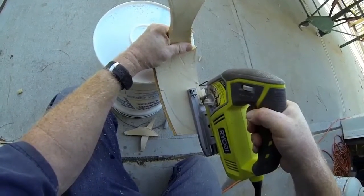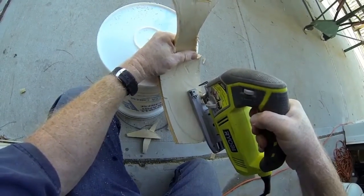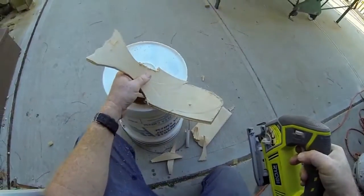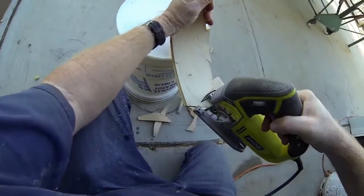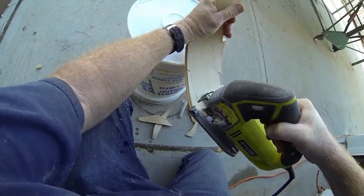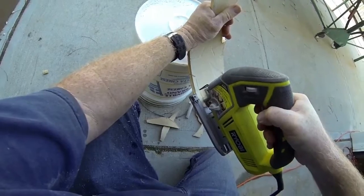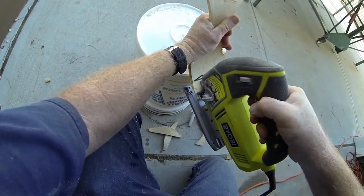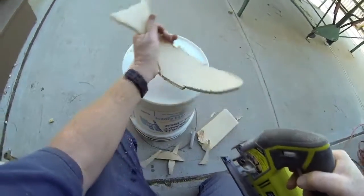This wood cuts very, very easily, which is a good thing. The downside is it's not a hardwood, so it won't stand up as well. To get around that, instead of using polyurethane for the finished coat, I'm going to use a two-part epoxy normally used to coat bar tops.